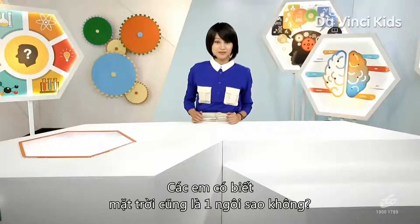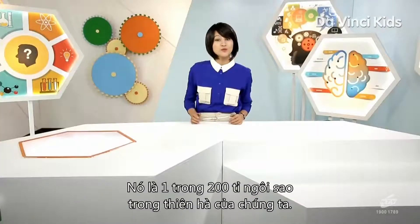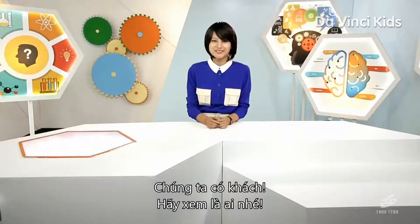Did you know the sun is also a star? It really is. It's one among the 200 billion stars in our galaxy, the Milky Way. We have a visitor — let's find out who it is.